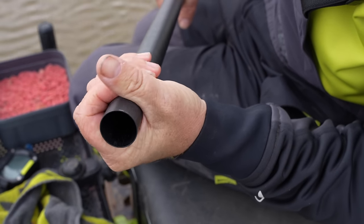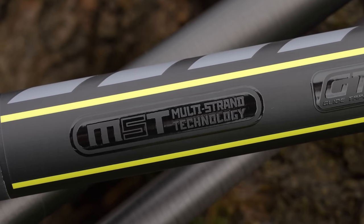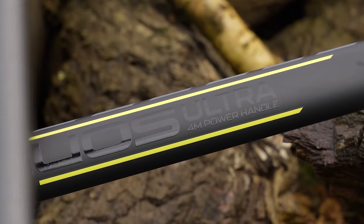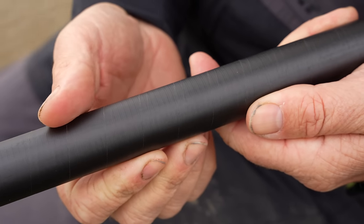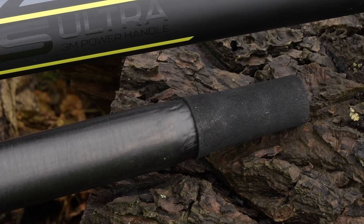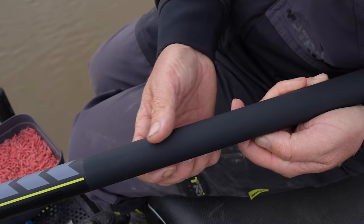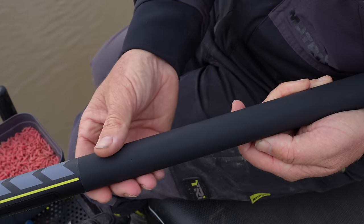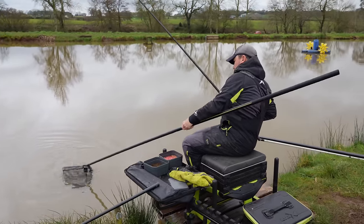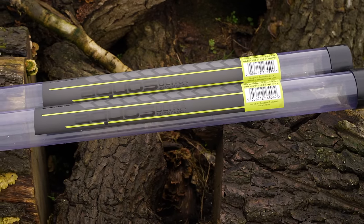Constructed from strong high modulus carbon, featuring MST technology with sections wrapped in a glide tape finish. Kevlar reinforcement around the threads to optimize strength, with a printed rubberized handle grip. Supplied in a plastic protective tube.